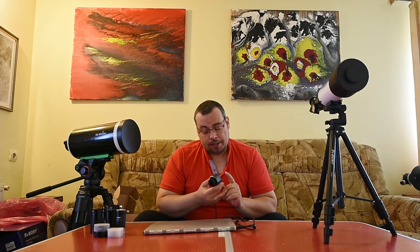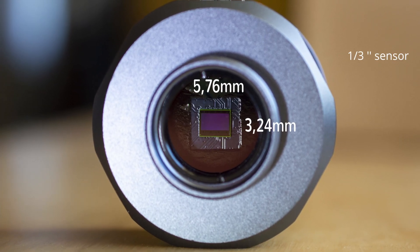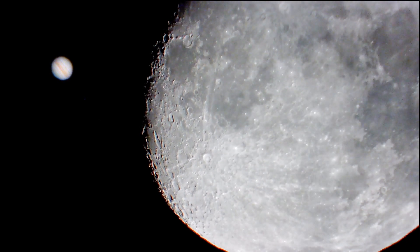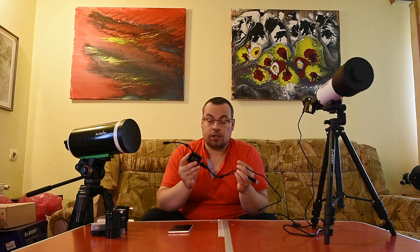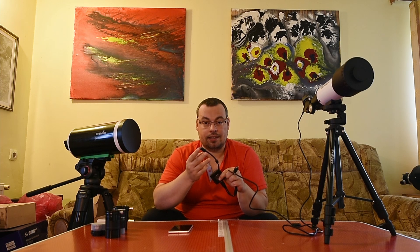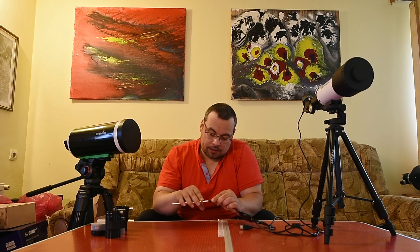This is a 2-megapixel camera with a small CMOS sensor of 5.76mm by 3.24mm — a very small sensor, but it's good for lunar and planetary imaging. If you want to connect it to a smartphone, you need a USB hub, and depending on your smartphone, you may need a USB-C cable. I'll connect the USB-C cable now.